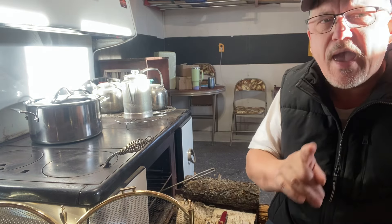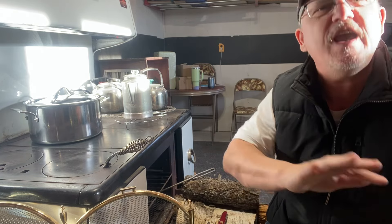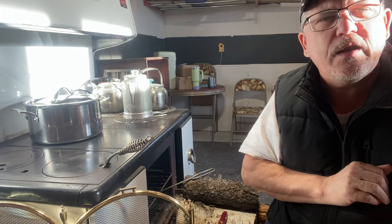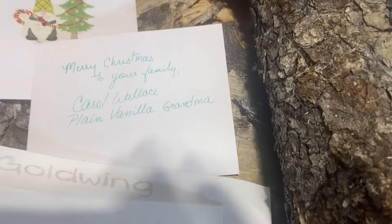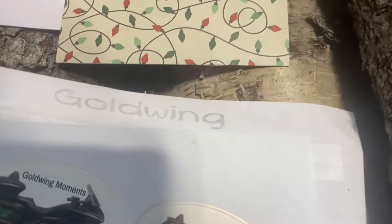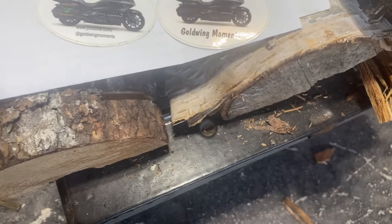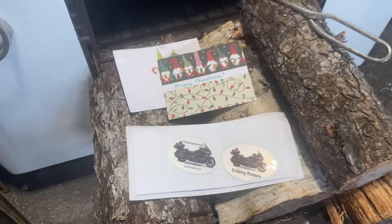I'm going to sign out on this one now. In part two, coming right after this, I'm going to share a traditional Newfoundland and Labrador meal that's been around for eons — and it involves beans, as I said earlier. Come back for part two and watch Mr. Gary prepare a beautiful traditional Newfoundland and Labrador meal. One more time: Merry Christmas to your family, Carol Wallace, Plain Vanilla Grandma — go check out her channel and tell her Mr. Gary sent you. And Goldwing Moments, my friend Larry Ryan — go check out his channel and tell Larry that Mr. Gary sent you. Two great YouTube friends of ours.